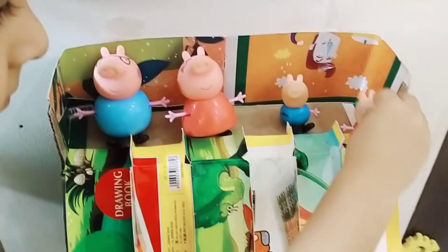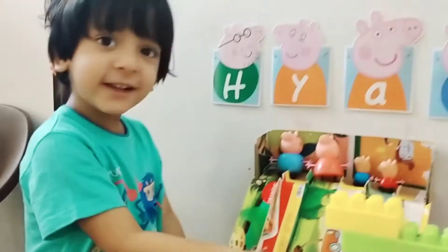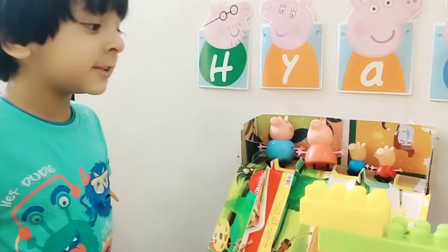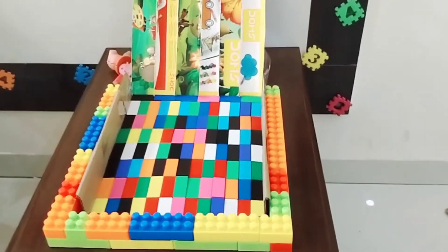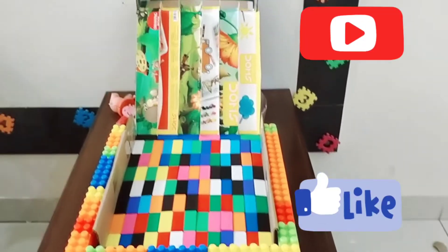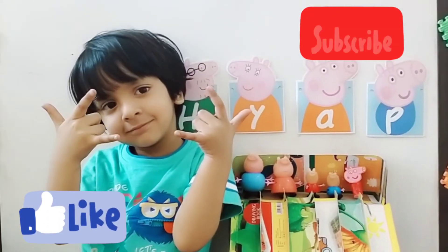Now your piggies will slide! In this way you can make your own toy with the toys you have. I'll see you in the next video. Goodbye, thank you!